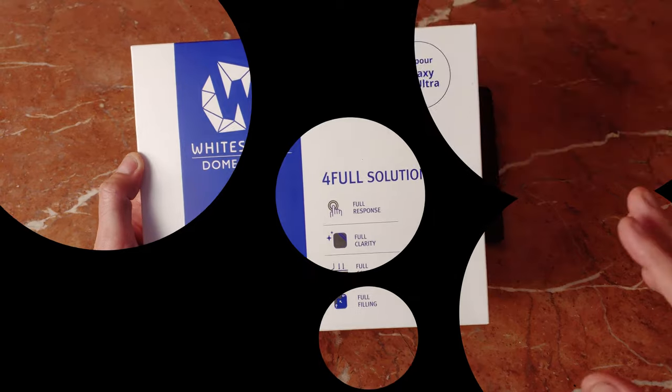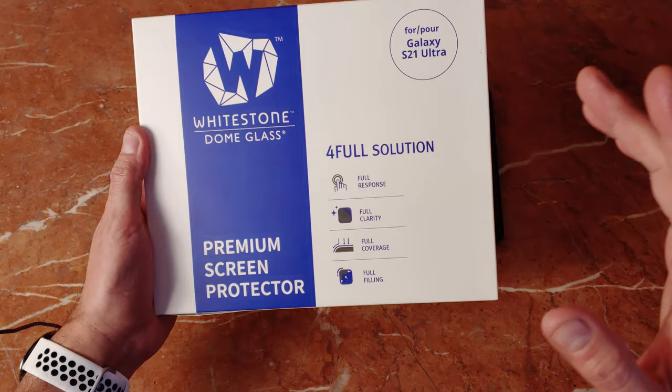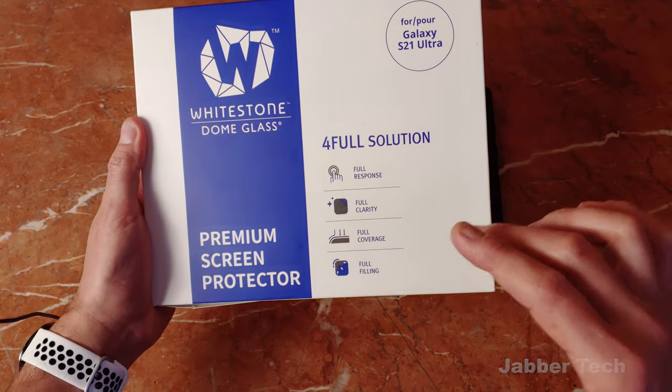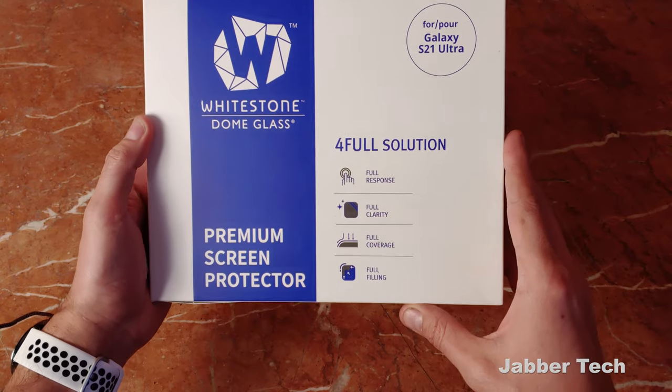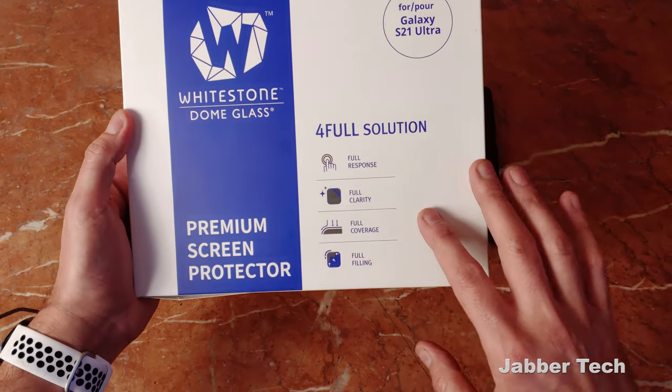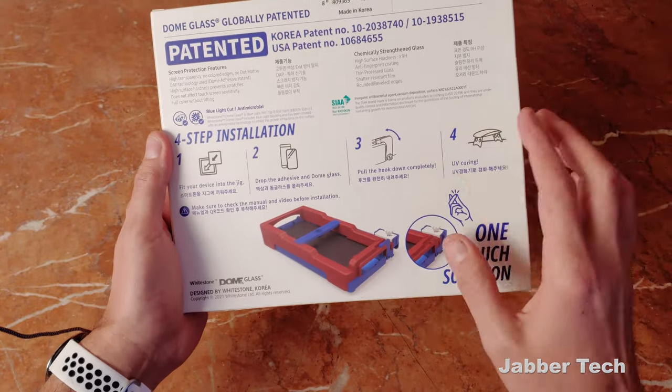For those of you that really care about your device, Whitestone Dome is the best way to go — it's really the best screen protector in my opinion. You get full responsiveness and full clarity, so it's definitely a lot clearer than those peel-and-stick screen protectors you've used in the past. You also get full coverage and it's edge to edge, unlike some other screen protectors out there.